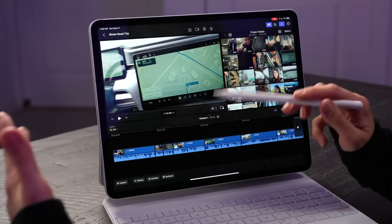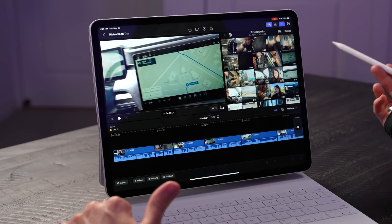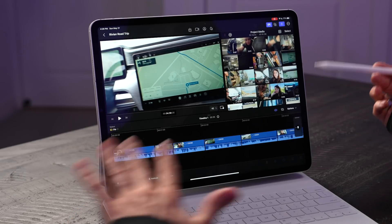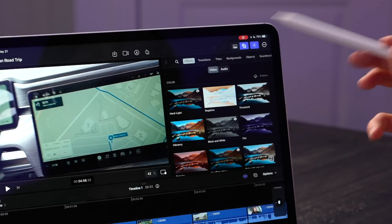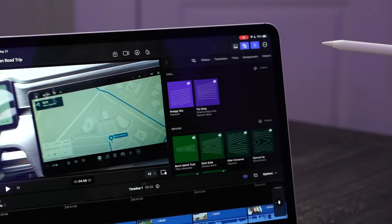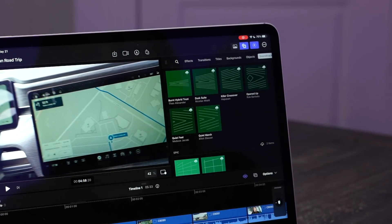You can record and edit and do everything here. It also has Apple ProRes built in, so it's compatible with anything that has an M1 or M2 chip for the iPad. You can also do a lot with HDR. It has a lot of built-in graphics, effects, transitions, titles, backgrounds, objects, and soundtracks, which makes it really easy to add into your content.